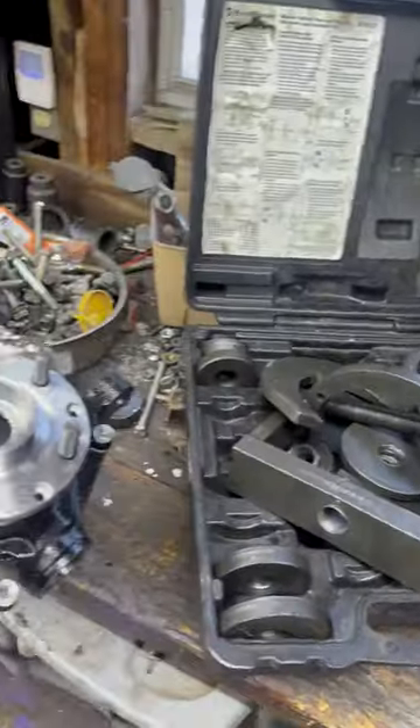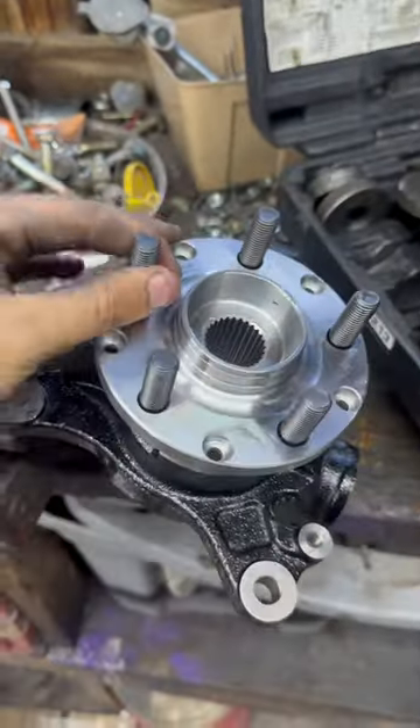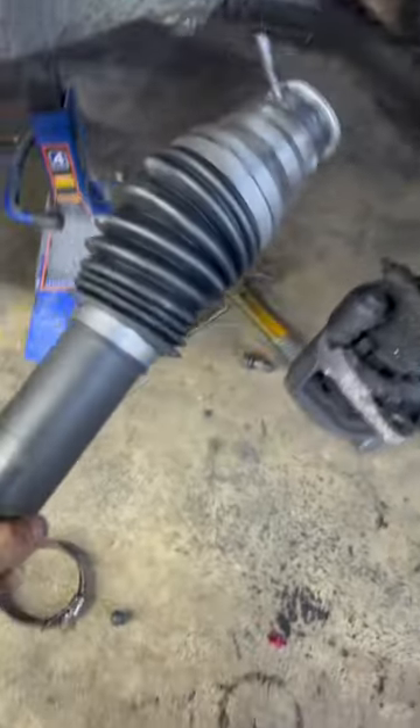I hate using this kit from O'Reilly's, but it worked just good enough to press the new hub into the bearing and the bearing into the knuckle. So I can go ahead and take the old CV axle out.